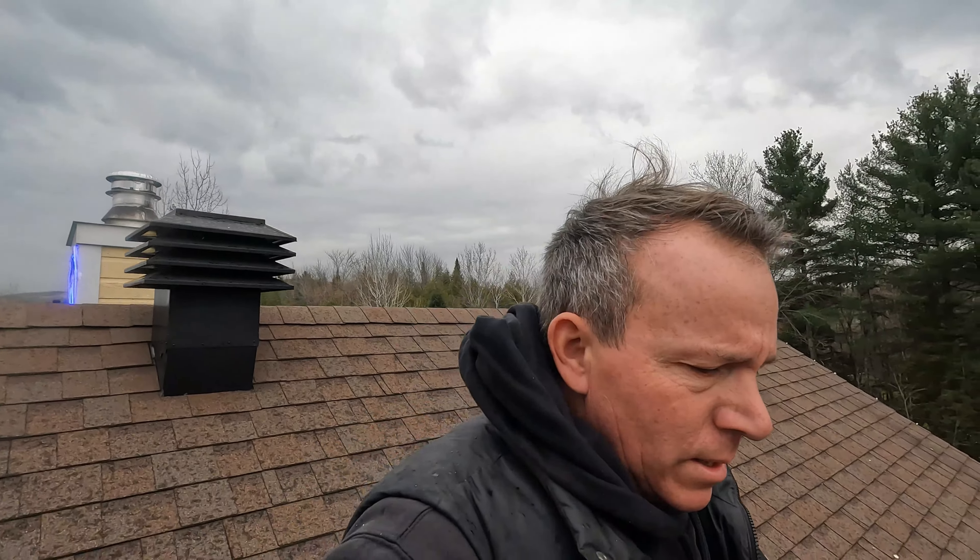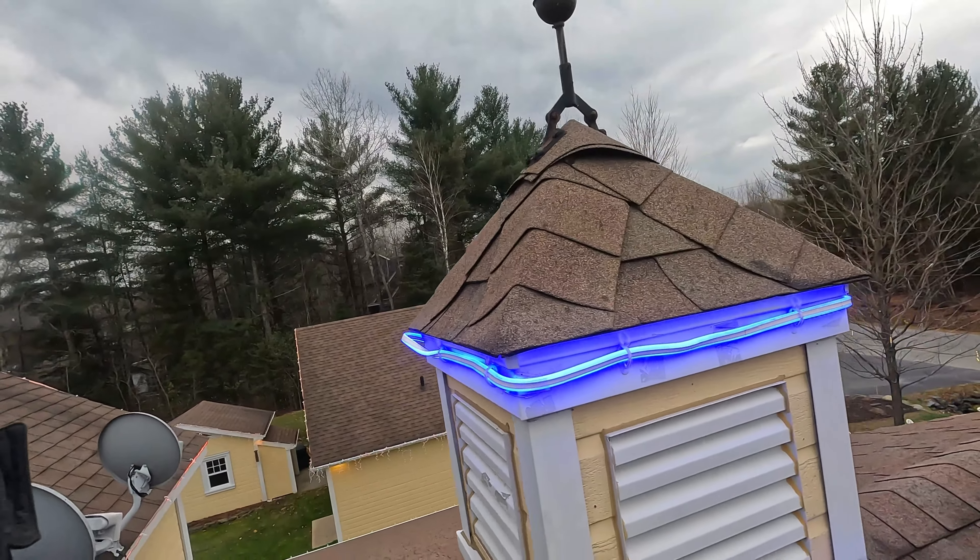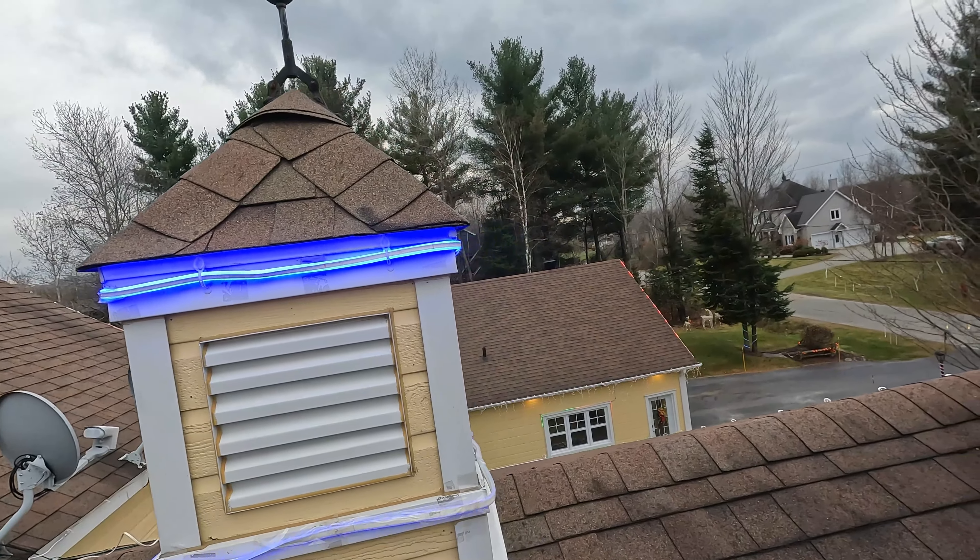Just gonna walk around and show you guys what we got done. It's not dark out, but it's not very sunny. So right now we're up on the roof of the house. New this year are these lights here.